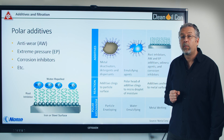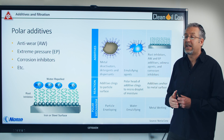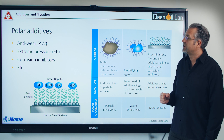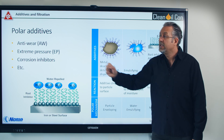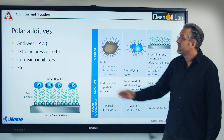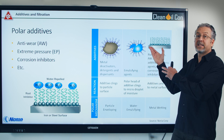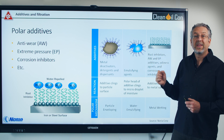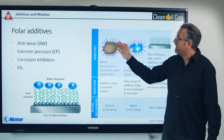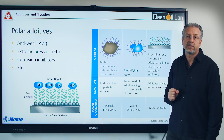Secondly, we have our polar additives. These are designed to help your machine at startup — to cling onto the machine surface when starting up. This includes ZDDP anti-wear, extreme pressure additives, sulfur phosphorus, and corrosion inhibitors. They're designed to cling onto a surface, but unfortunately they cannot see the difference between a metal surface in a machine and a metal particle in the oil, or a drop of water.